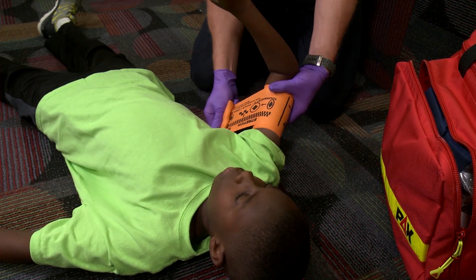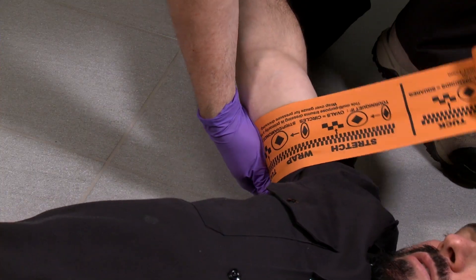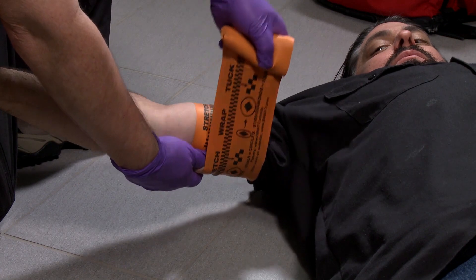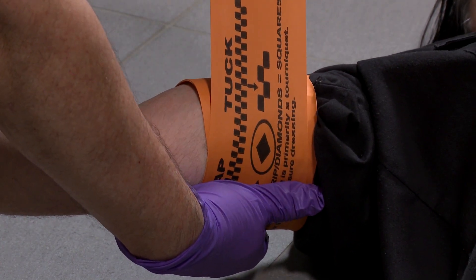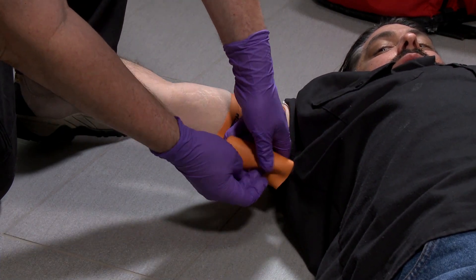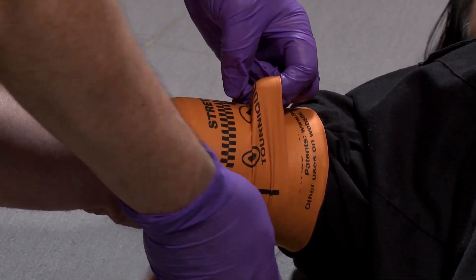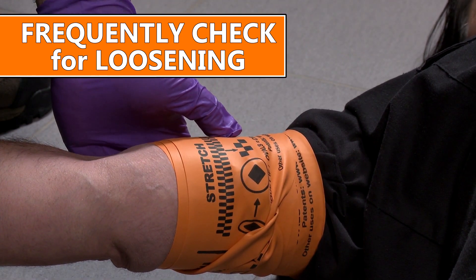The SWAT-T is ideal for children because windlass tourniquets are often less effective around such small limbs. Wrap the SWAT-T above the wound area, or over the wound area if you're using it as a compression dressing. Wrap once around the extremity to ensure the tourniquet is secure against the skin. Pull the SWAT-T tight against the extremity until the graphic diamonds on that tourniquet become squares, which indicates that enough tension is being applied to stop severe bleeding. Continue to wrap the SWAT-T around the extremity, maintaining the compression by continuing to pull the tourniquet while wrapping. Once near the end, hold the last wrap up to create a loop and tuck the end of the tourniquet under this loop — the SWAT-T will grip onto itself and remain in place.